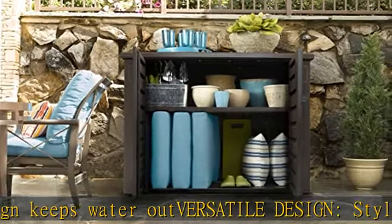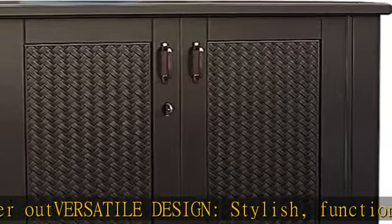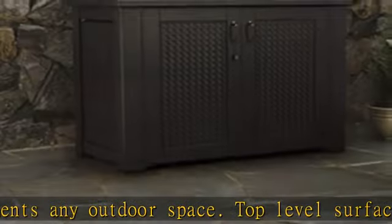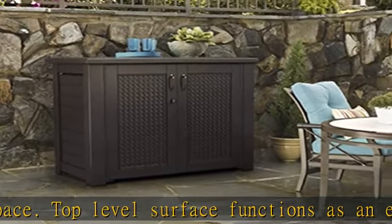Pool supplies and more. Maintenance-free, weather and leak-resistant, these deck boxes are designed to stand up to sun, rain, and snow and stay looking good year after year. Easy lift lids: assisted lift hinges make it easy to open lids with just a light touch, then prop wide open to provide convenient access to items inside.